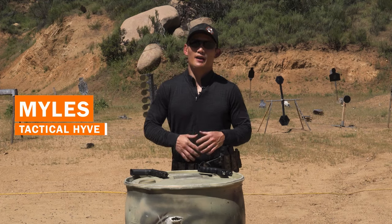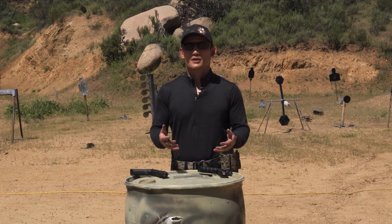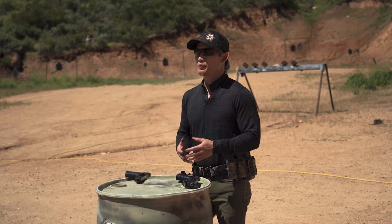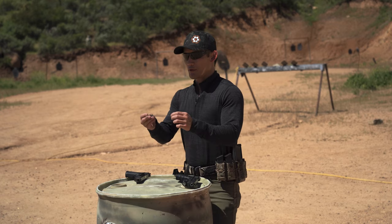Hey guys, Myles here from Tactile Hive. Today I'm going to talk about something you can do to your pistols to shoot better and to help with recoil, and that is playing around with your recoil spring.